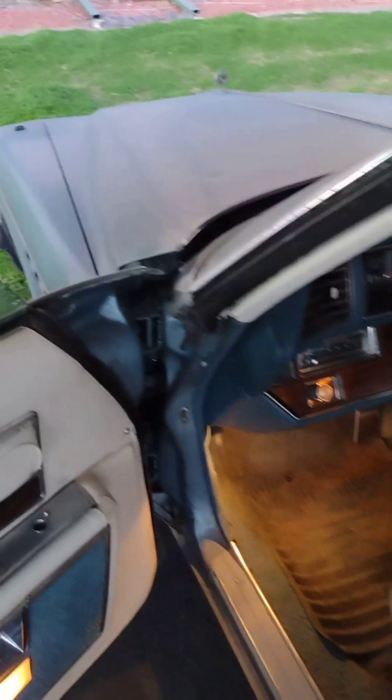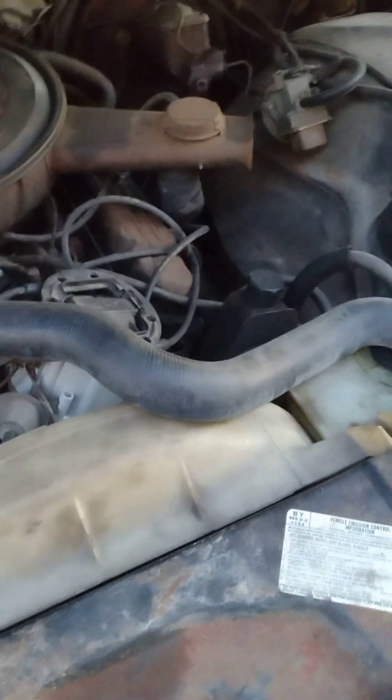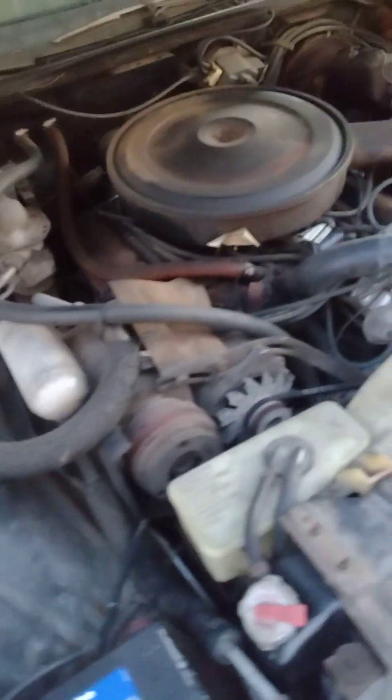This is the motor — motor. It's the 455 Buick motor. Honestly got to be cleaned out.